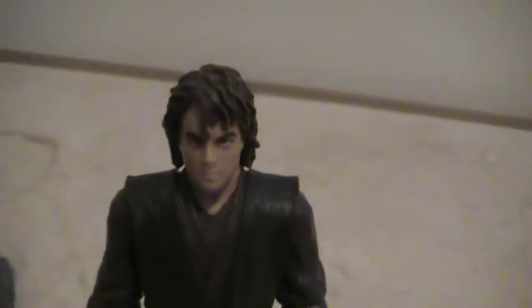Anakin Skywalker slash Darth Vader — he has his Sith eyes. Super articulation, or ultra — super articulation.